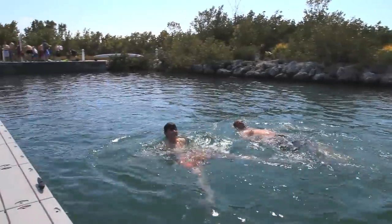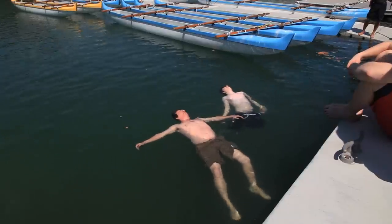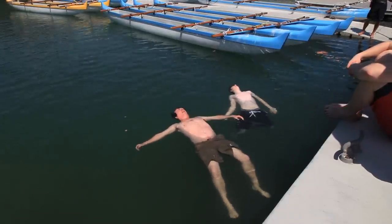Finally, they turn around and swim back to the seawall using a resting backstroke. Before the swimmer hops out of the water, they must prove they can float on their backs.